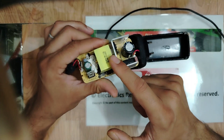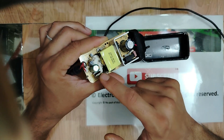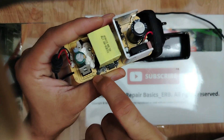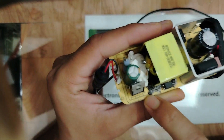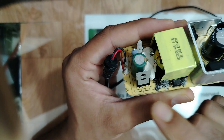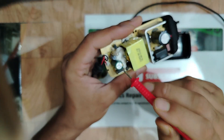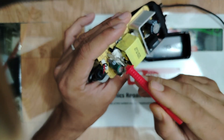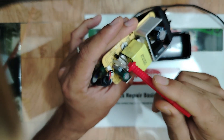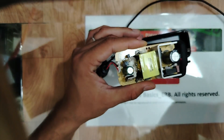We also have a diode, transformer, and optocoupler. This here is a Schottky diode — you can see the 'D' marking. And we have a filtering capacitor, a resistor, and a transistor, then the output section.